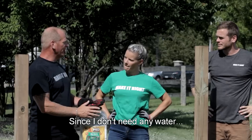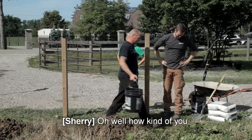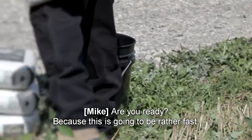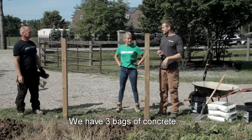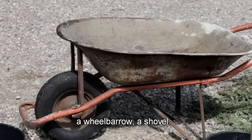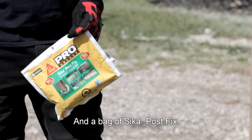Since I don't need any water, believe it or not, I'm going to give you my bucket of water in case you need it. How kind of you. Are you ready? Because this is going to be rather fast. We have three bags of concrete, two full pails of water, a wheelbarrow, a shovel, two people, and me — and a bag of Sika Post Fix. Ready?